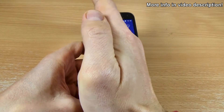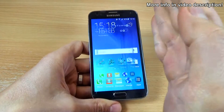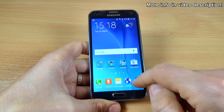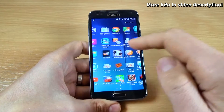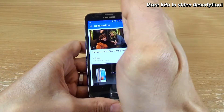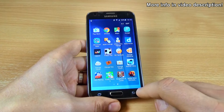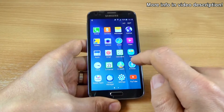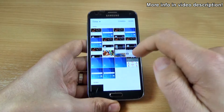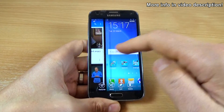Let's do it again. And one more time. Let's go to the gallery and see — here is my screenshot that I taken today.